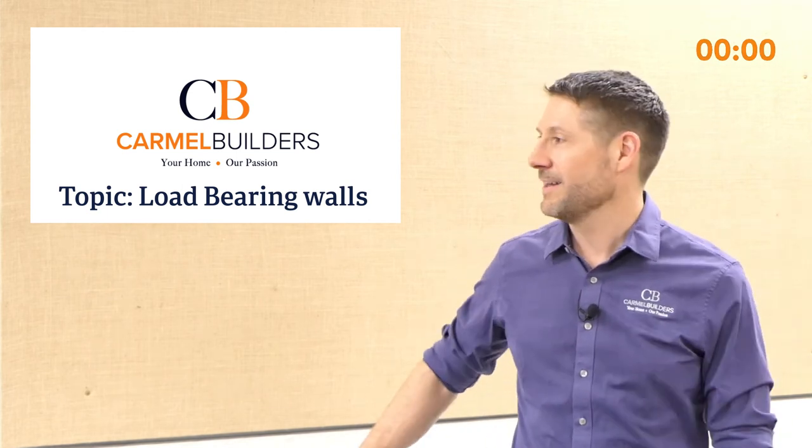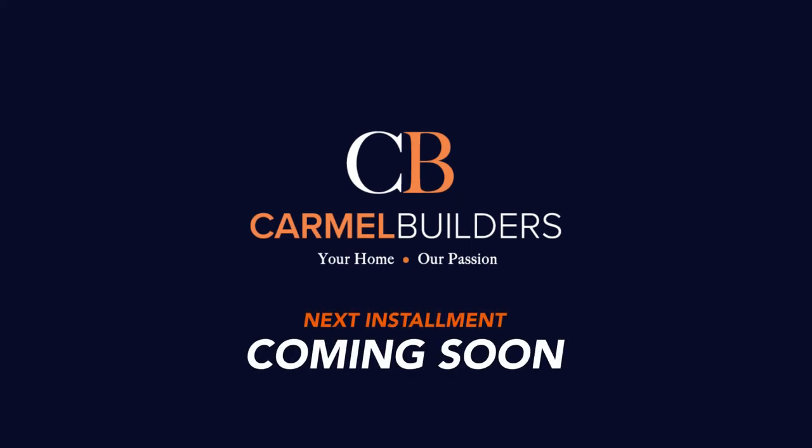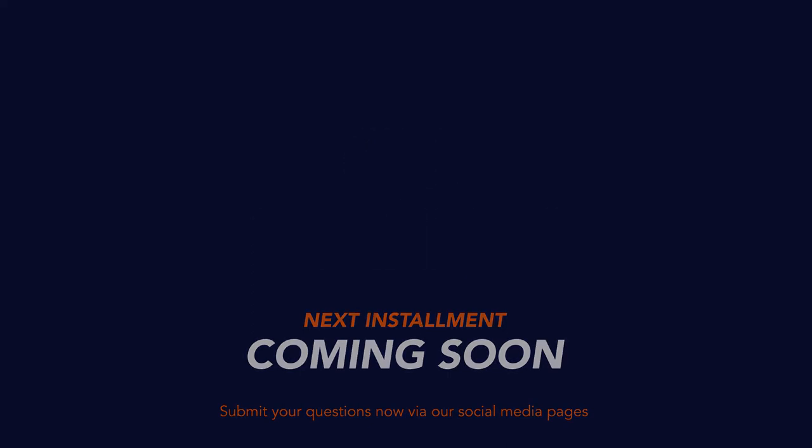That was an easy question. Thanks, Megan. Of course.